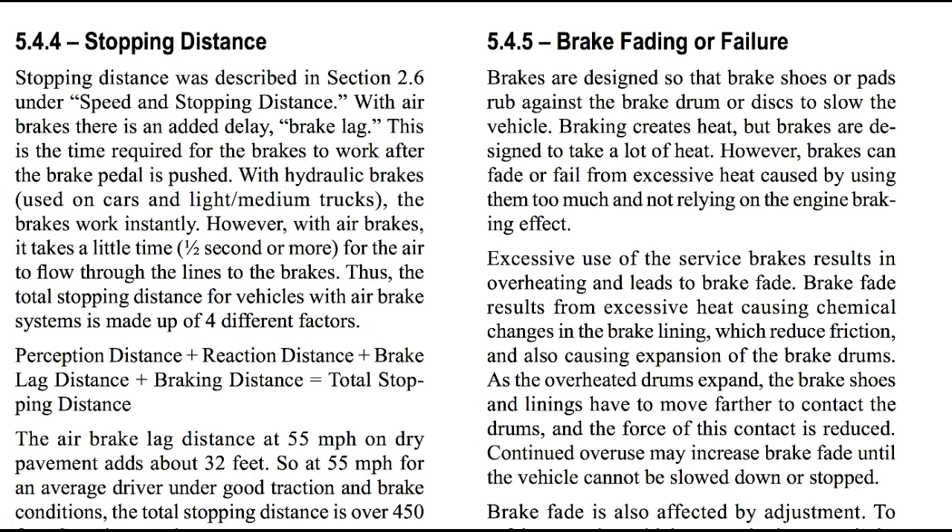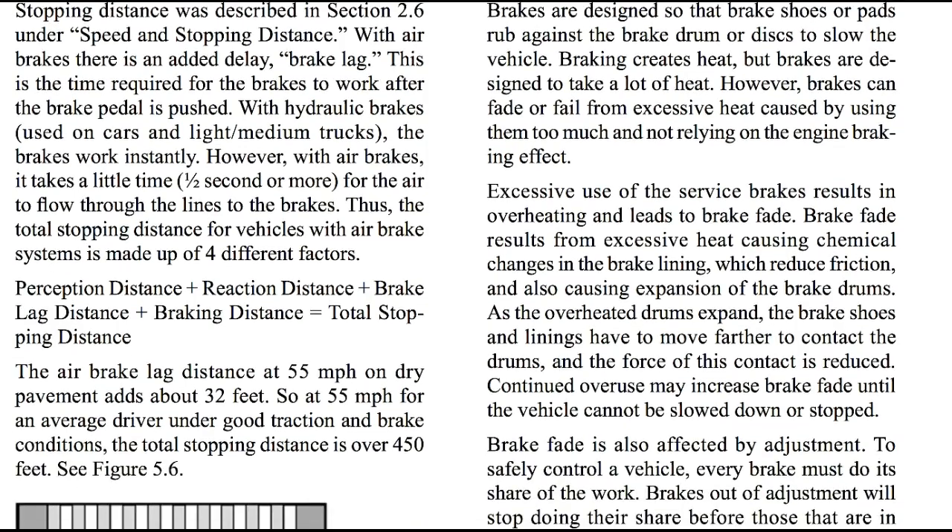Let's talk about stopping distance. We did discuss stopping distance back in section 2.6 under speed and stopping distance. With air brakes, there is an added delay called brake lag — the time required for the brakes to work after the brake pedal is pushed. With hydraulic brakes, like used in cars and light medium trucks, the brakes work instantly. However, with air brakes it takes about a half a second more for the air to flow through the line. Thus, the stopping distance for vehicles with air brake systems is made up of four factors: perception distance, reaction distance, brake lag distance, and braking distance for a total stopping distance. The air brake lag distance at 55 mph on dry pavement adds about 32 feet, so at 55 mph for an average driver under good traction and braking conditions, the total stopping distance is over 450 feet — that's over a football field.